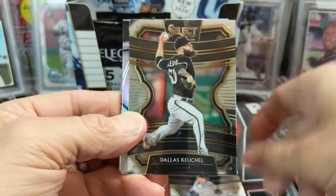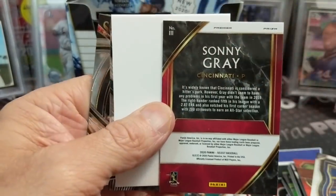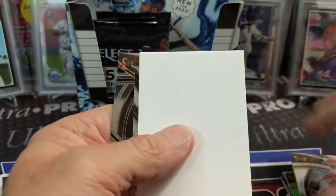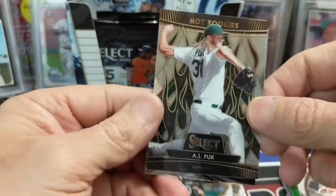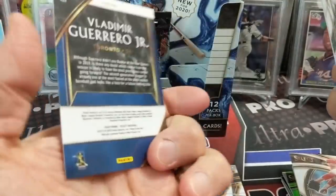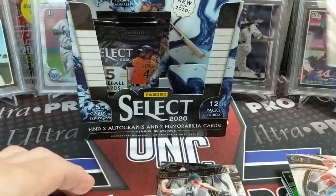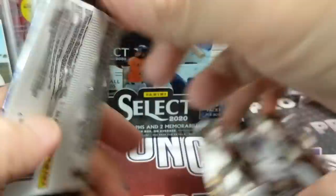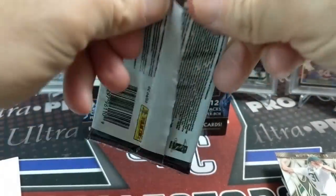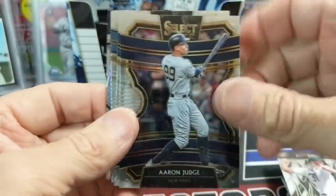Brandon Lowe, Keuchel, and a Sonny Gray — this is a Prism Premier Level, that's cool. And an AJ Puk Hot Rookies. Remember when they made that one football product in 2013? It was called Hot Rookies. Yeah, that was awful. It was such a weird product — you got like one base card per pack. Probably one of the weirdest products Panini has ever put out. Comment down below if you remember that football product.